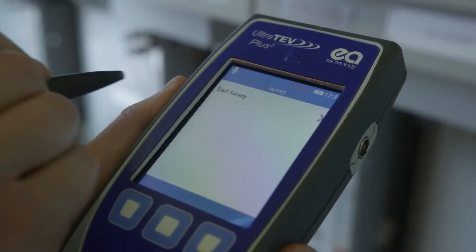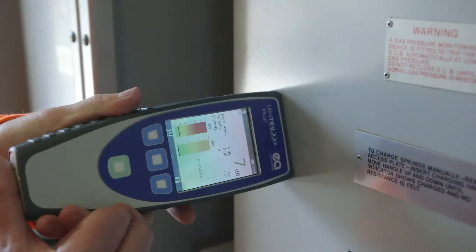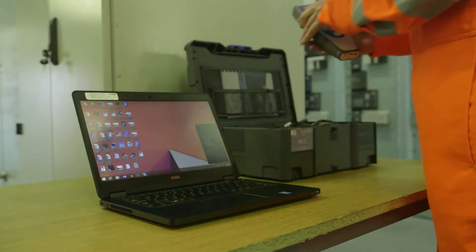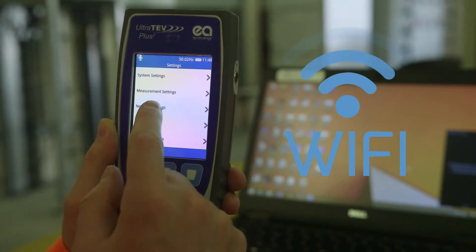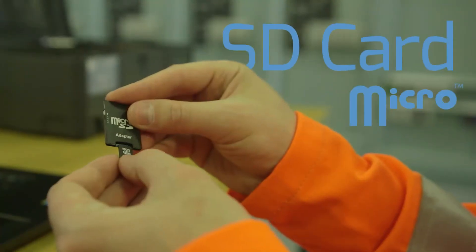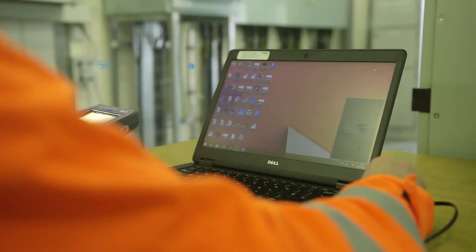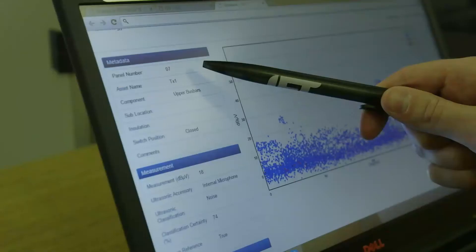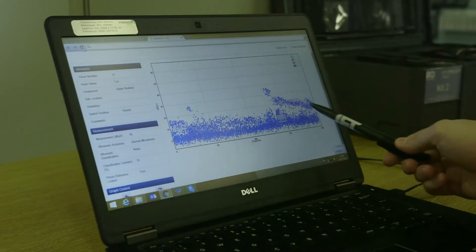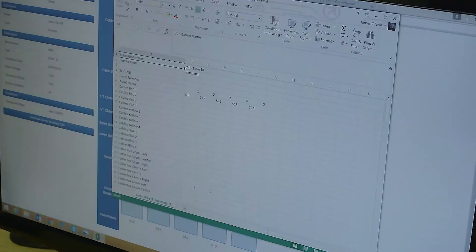Another major advantage of the UltraTurve Plus II is its data handling capability. Results captured through the survey mode on the device can be transferred directly onto a PC or business network for storage and further analysis. You can view the outputs using the browser-based software, or you can export data as CSV files, perfect for populating your existing databases.